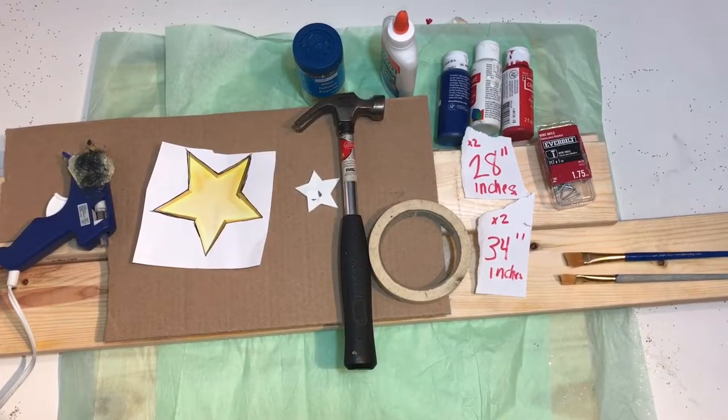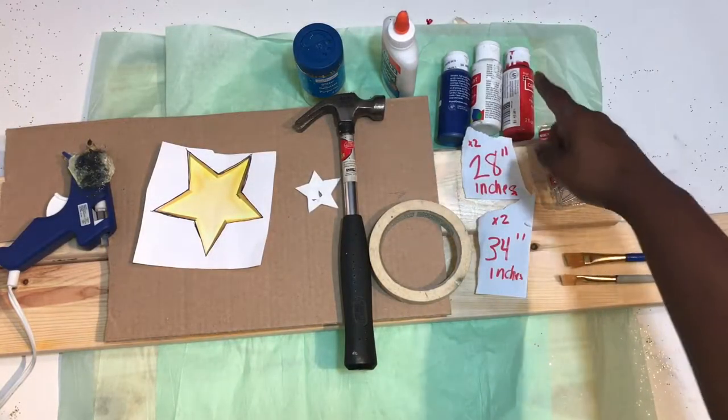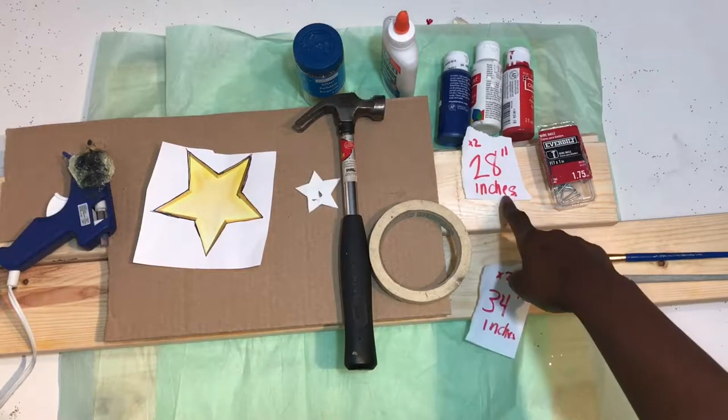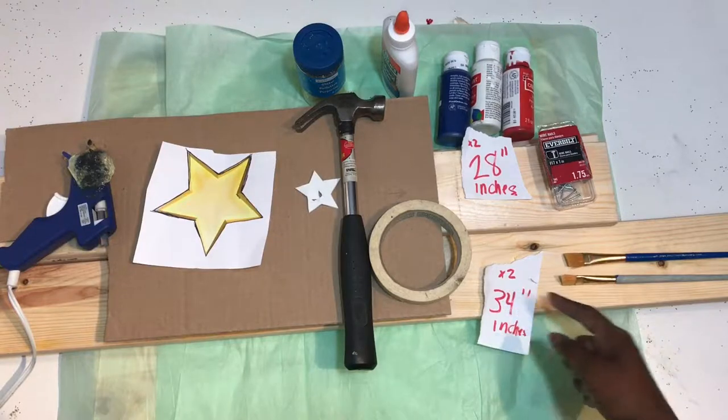Hey guys, I'm back with another video and today I'll be showing you how to make a wood photo frame. This one you can use at a 4th of July party. What you'll need is wood — I bought a two by four by ten feet at Home Depot, it was two dollars, and I had them cut it down.